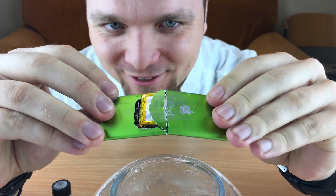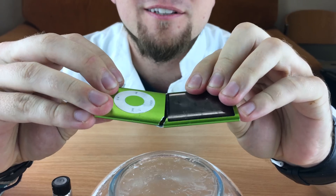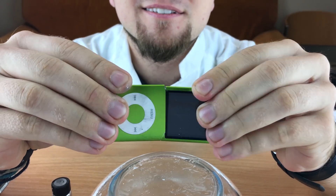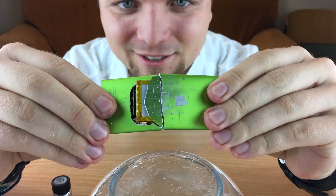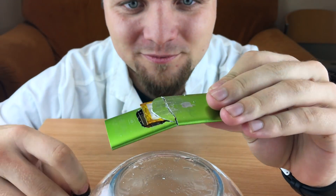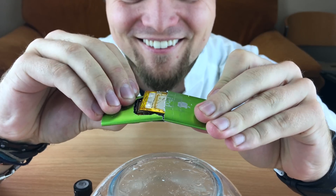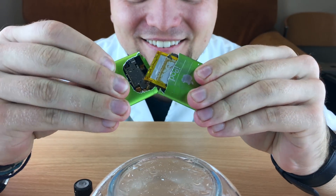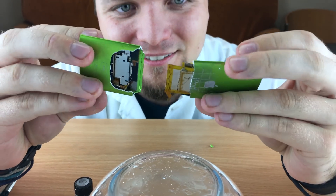This is completely gone through the whole body itself. Completely wasted. Yes, so that's what gallium does to aluminium. And yet you can peel it off. Yep, this thing is no more.